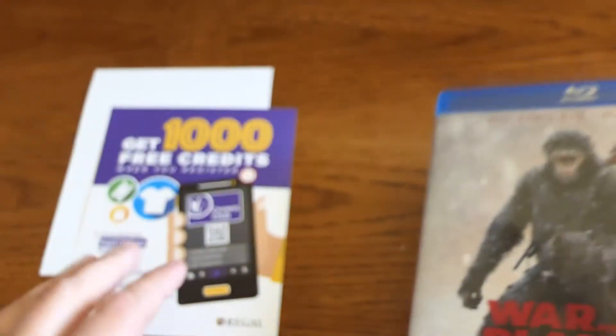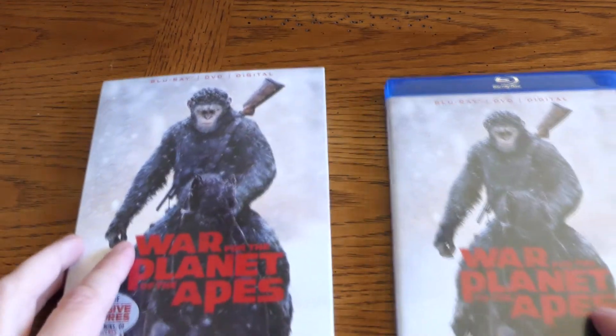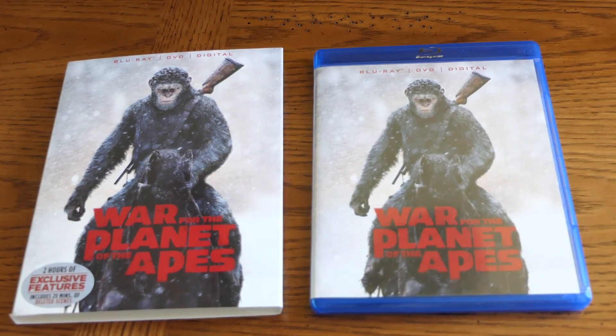All right, well there you go — War of the Planet of the Apes Blu-ray plus.